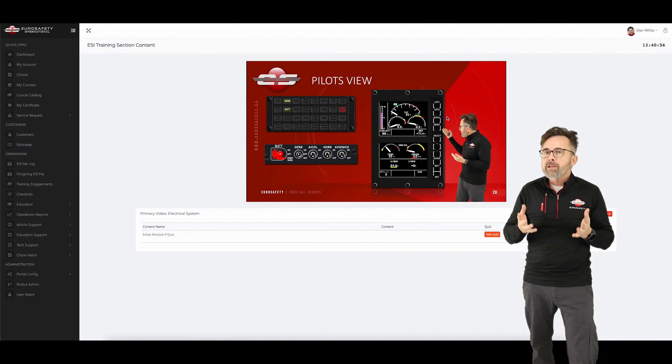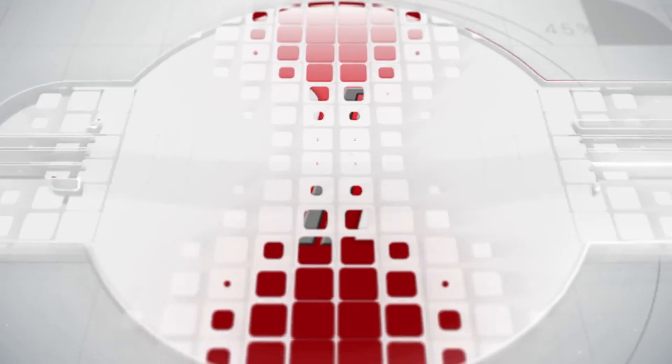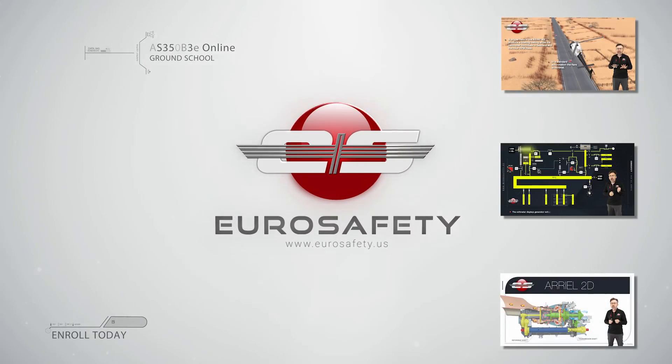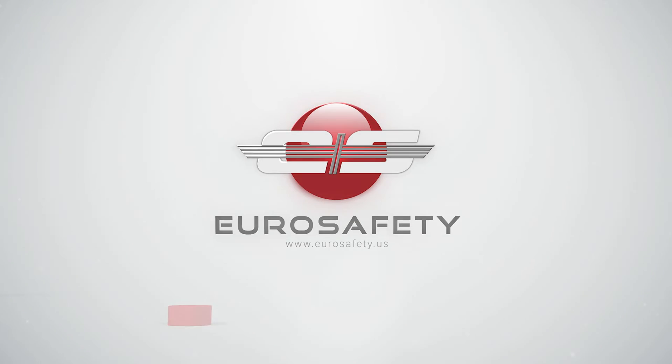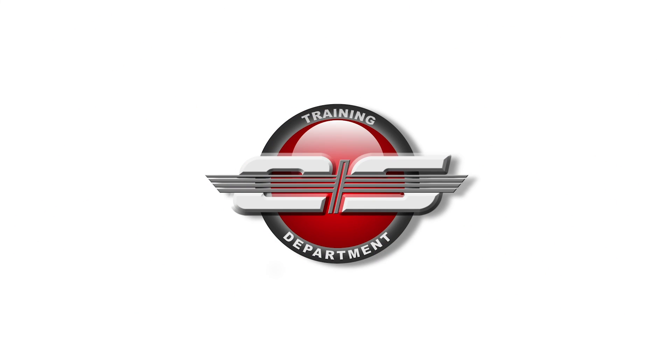To get a more thorough base of knowledge on these airframes, I encourage you to enroll in one of our online classes or to attend an in-person Eurosafety training event. We'll see you at the next Eurosafety educational course. Bye-bye!